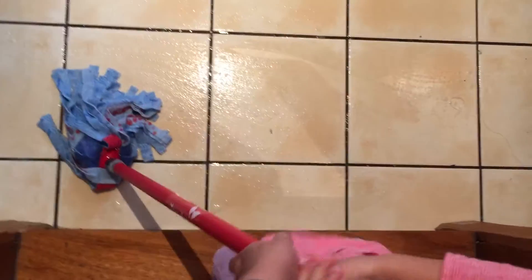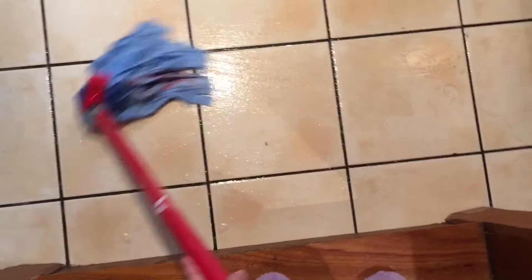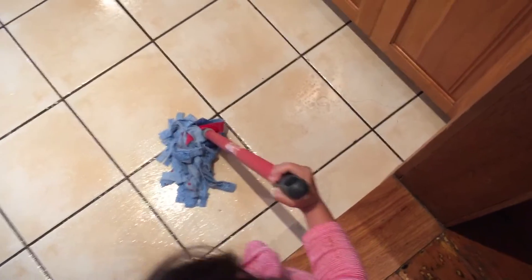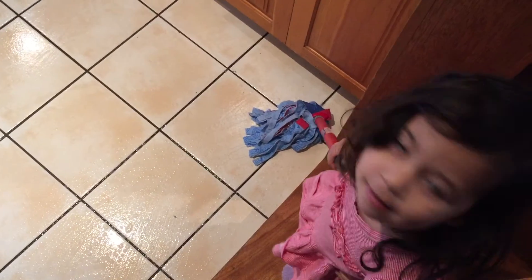Here, look, I'll help you. No, no — you want to do it all by yourself, okay. Over there — yes, well we did it over there already. Don't step on the wet. It's just the corner and then you're finished. Good job, darling. All finished! Yay!